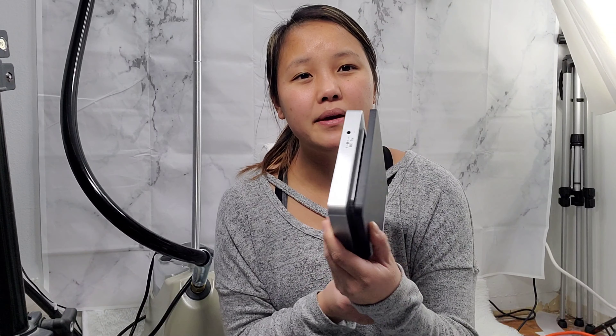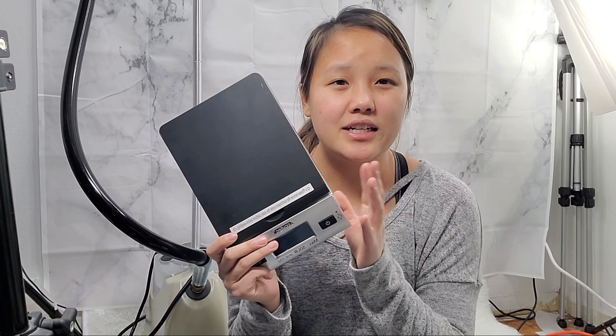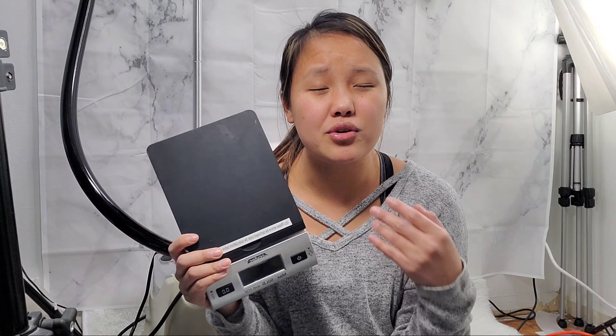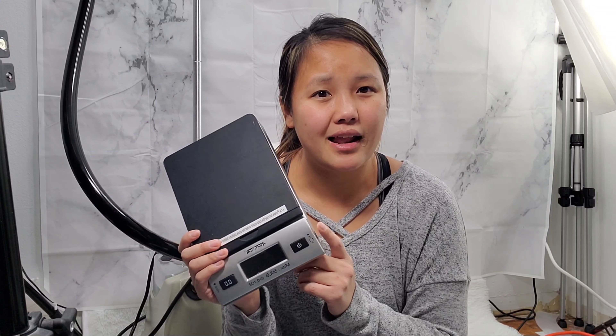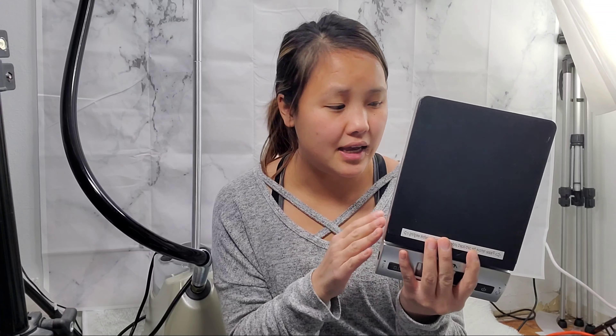Next item is a scale. For eBay you definitely need a scale, so definitely invest in one. I just bought a generic one on Amazon and I think it cost me under $20, but it's saving me money. eBay shipping is all based on weight, and so is Mercari, so I use it a lot to save myself and the buyer as much on shipping as I can.